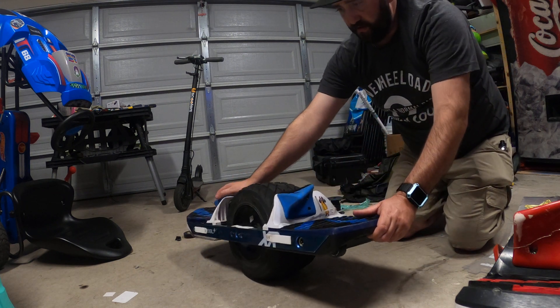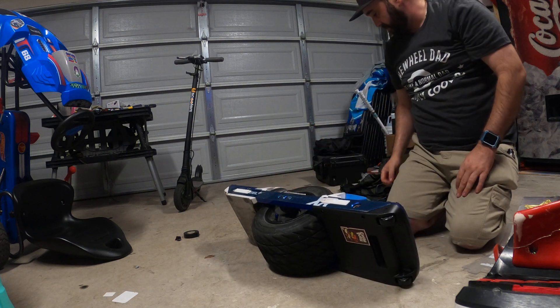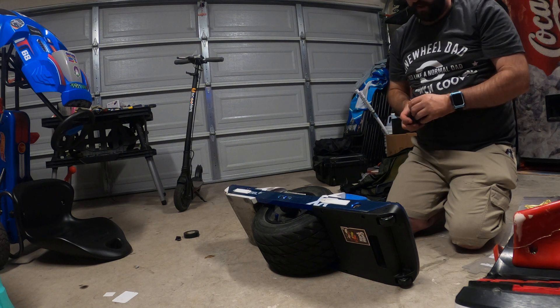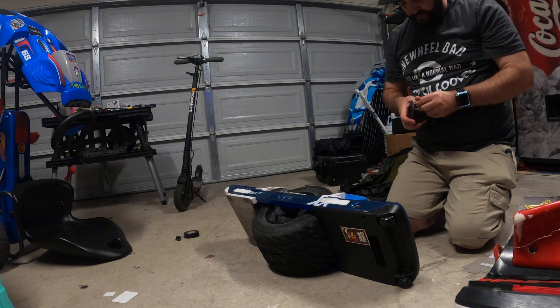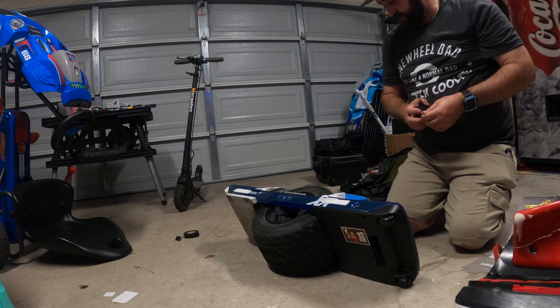I did what people said you could do to try to fix this: drain your battery all the way down, as close to zero as possible, then leave it on the charger for over 24 hours. I did that, and it worked for the first couple of times, but after that it didn't.